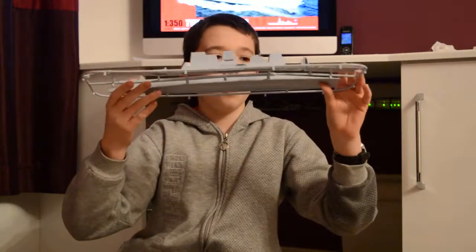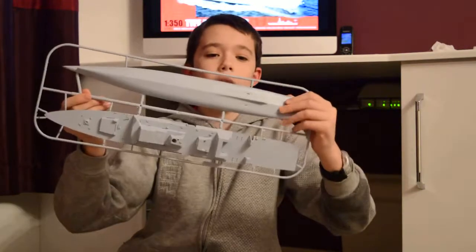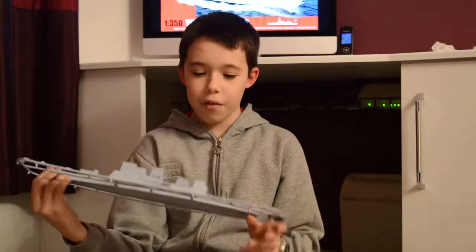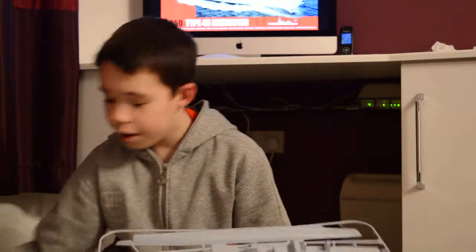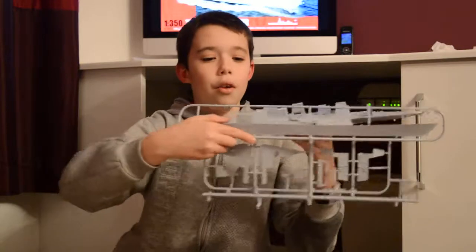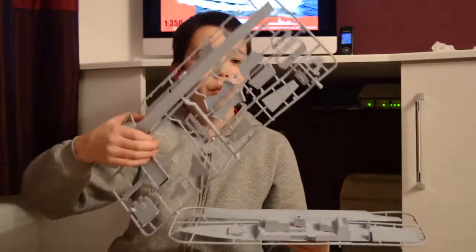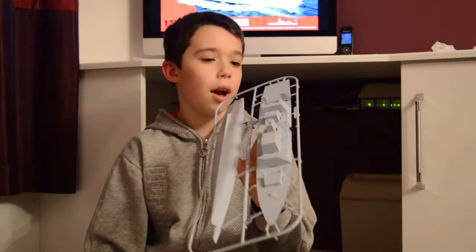Here is the main part of the hull — that is your superstructure and all the deck, and then that is your keel. Pretty nice detailing on it. These parts then will join on to the side, and then some of these parts stick on to the sides of those.